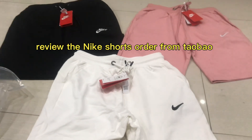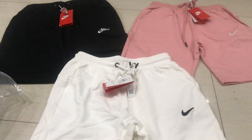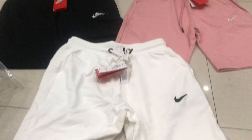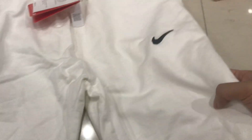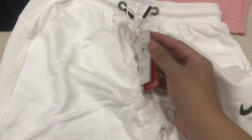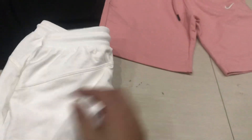Hello, this is Snapback Jersey. Today I bring you the Nike shirts which I ordered from China's website Pinduoduo. Right now I will show you how nice the shirts are. I sell them for 15 bucks, and I'm taking a video to show you the details so you can see if the money is worth it.